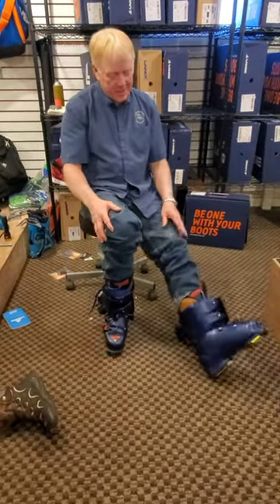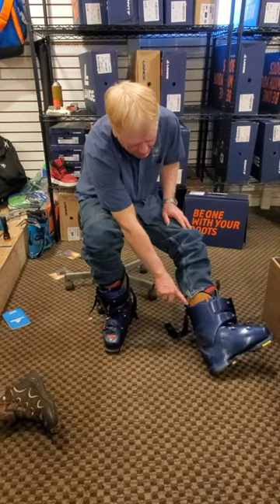And then to take them off, I just kind of kick this enough to provide a little bit of a reveal there.